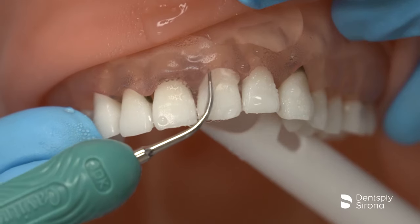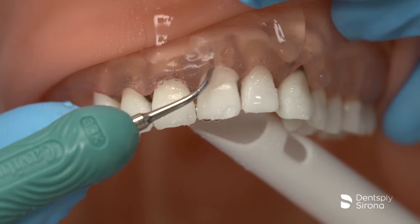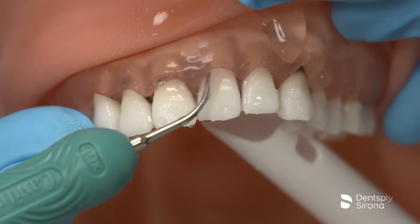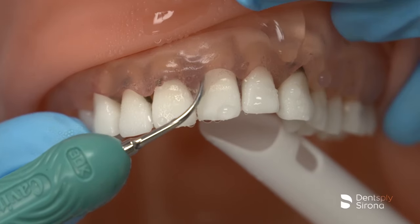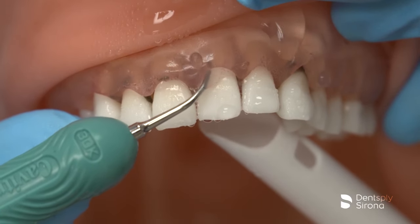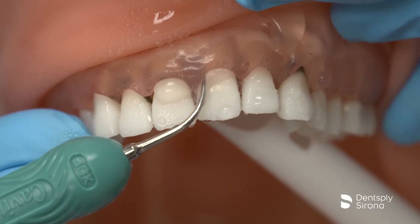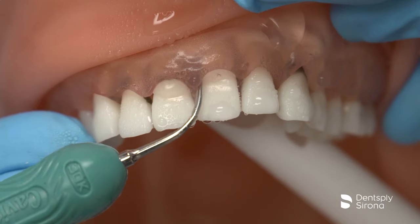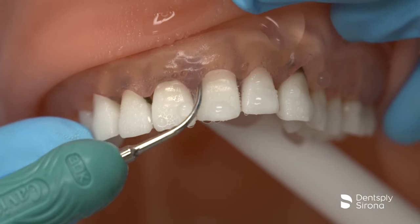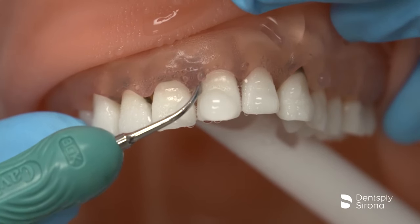As the clinician moves toward the interproximal area, it is important to angulate the insert so that 2-3 mm of the terminal end is always adapted. Following the vertical orientation, the clinician will adapt in a transverse approach under the contact areas for complete debridement. Knowledge of each area of anatomy is essential for successful removal of calculus. A thorough periodontal charting and accompanying radiographs are also essential tools for effective ultrasonic instrumentation.